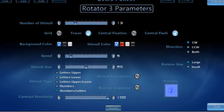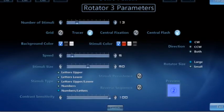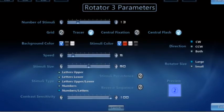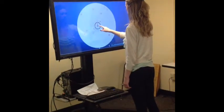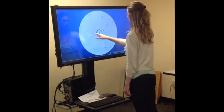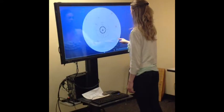Here are the parameters for Rotator 3. Rotator 3 includes letters and numbers. The patient has to touch the letters in alphabetical order or the numbers in numerical order.